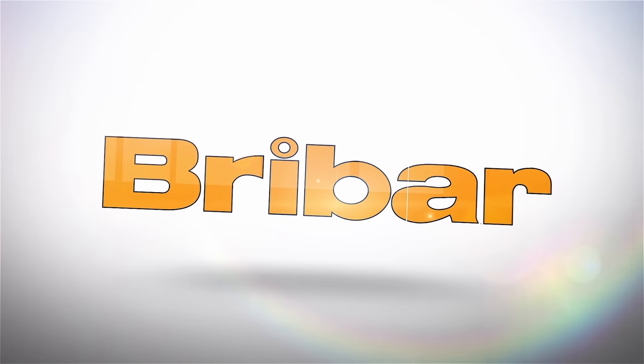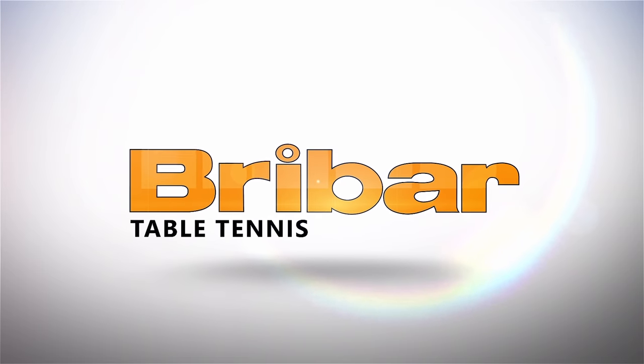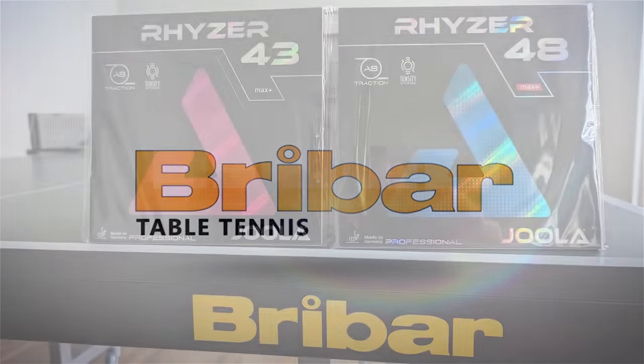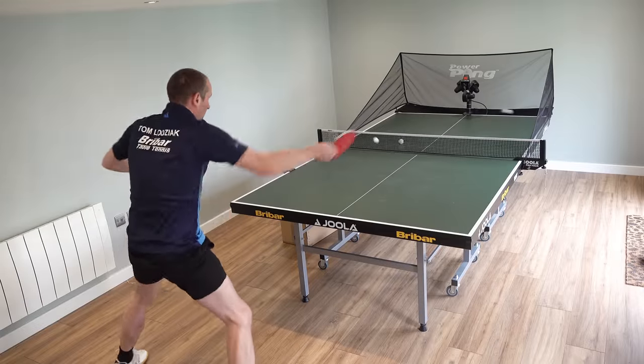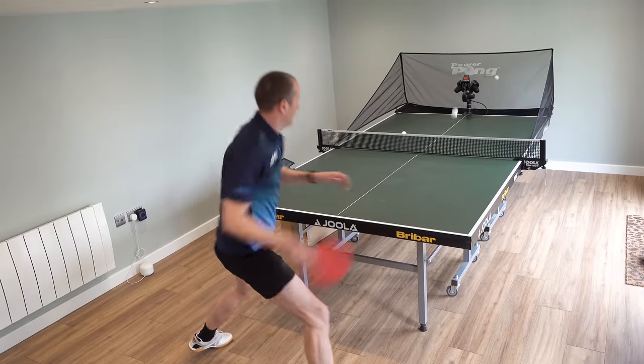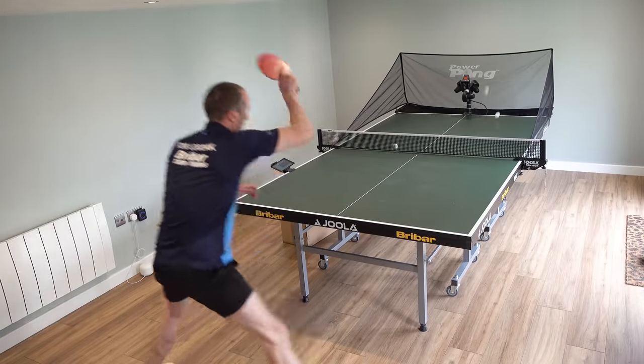This video is sponsored by Braibar Table Tennis. I recently ordered my new set of Euler riser rubbers — they got delivered really quickly, no fuss. Put them on my blade and then BOOM, taking my game to the next level. If you need any table tennis equipment then go to the Braibar website at braibartt.co.uk.